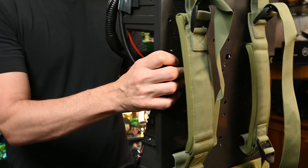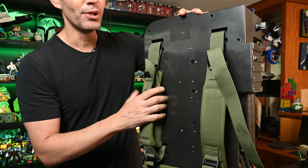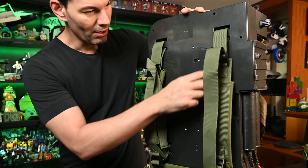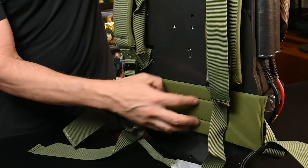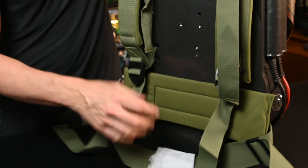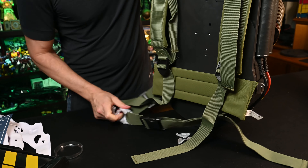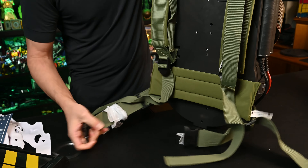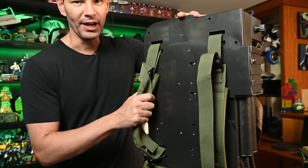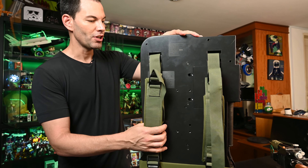Now let's look at the back of it. We've got some legitimate padding right here — this feels like military surplus grade. The back is hard, so this is not going to be comfortable. We've got the door here where you put your batteries in, and there's padding at the bottom by your lower back to protect it. We've also got a strap that goes around the waist because this is going to be pretty hefty. The straps are adjustable, so no matter what your size is, this Proton Pack will fit you.